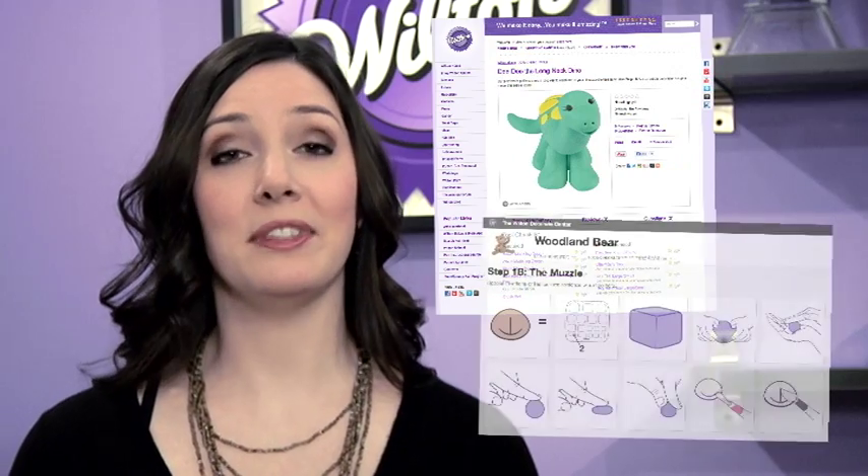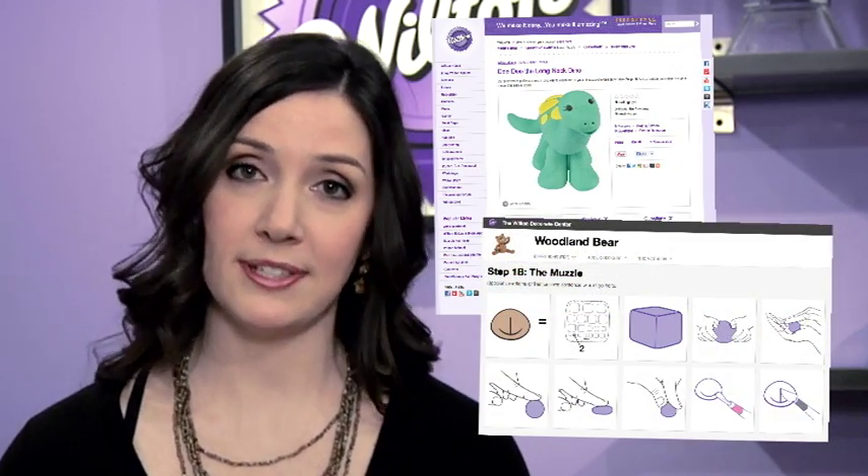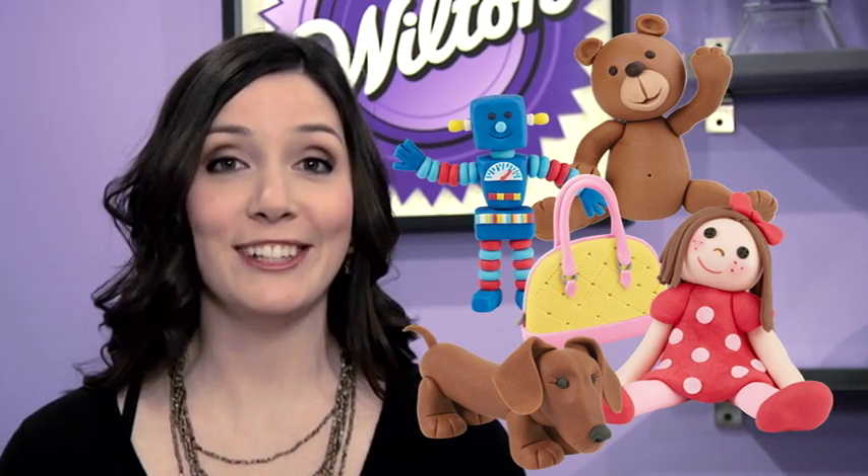These tools make 3D character making so easy. We've also created over 40 fun projects with easy-to-follow instructions that break down each character into simple steps. You can create animals, sports figures, toys, and more. With so many options, there's a character here for everyone and for almost every occasion.